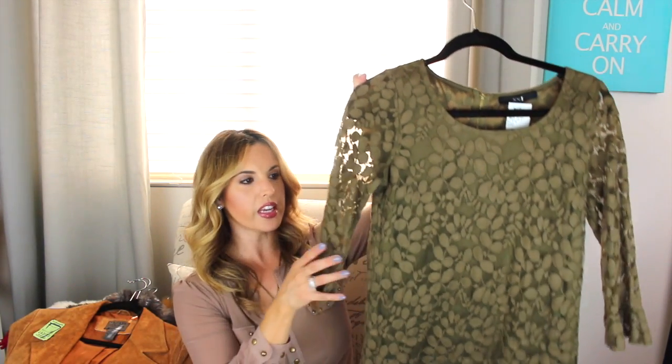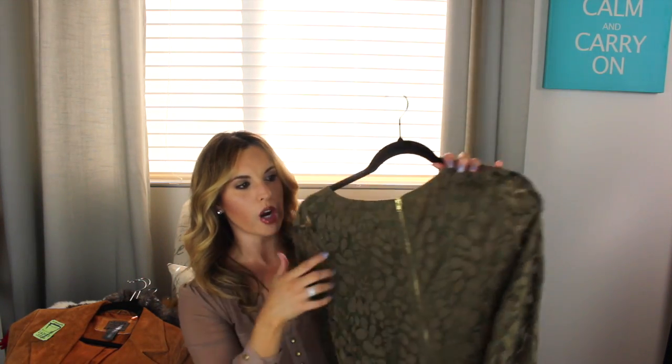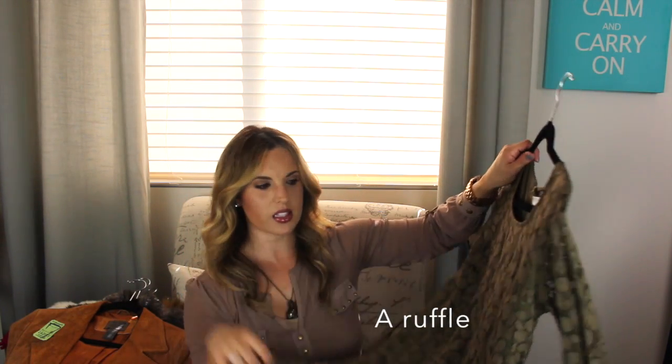This dress I did find at Savers. I got this one for $5.99. It's an army colored lace dress — it's just short and it kind of has a little bell sleeve. It's really cute on and it has just a gold zipper up the back. On the bottom it's like a lace, and I thought this would be really cute to wear with a short booty.